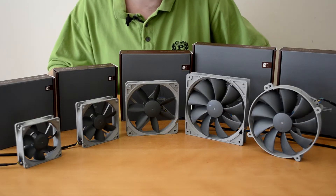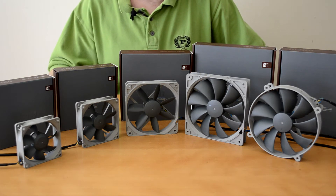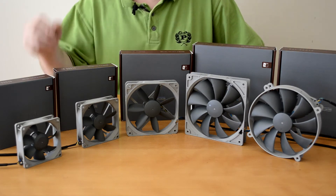What's up guys? Ben here for Play.Net, and today we're taking a look at Noctua's new line of fans — well, one of their new lines — the Redux series.